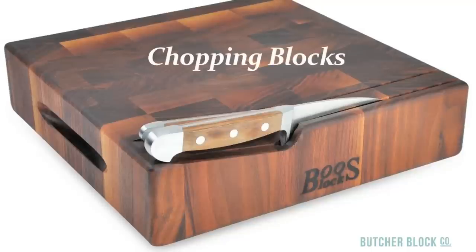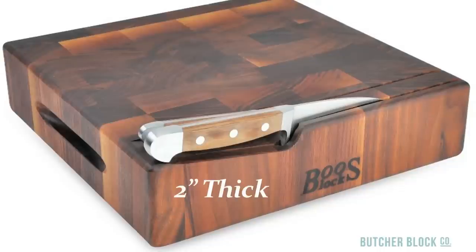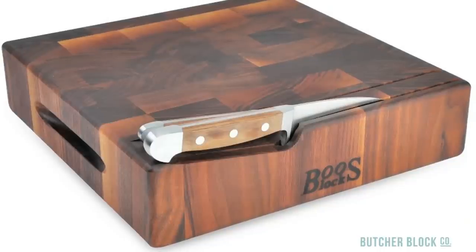Chopping blocks are basically stocky end grain cutting boards. Measuring two inches thick and more, they provide a solid surface for serious cutting and chopping.